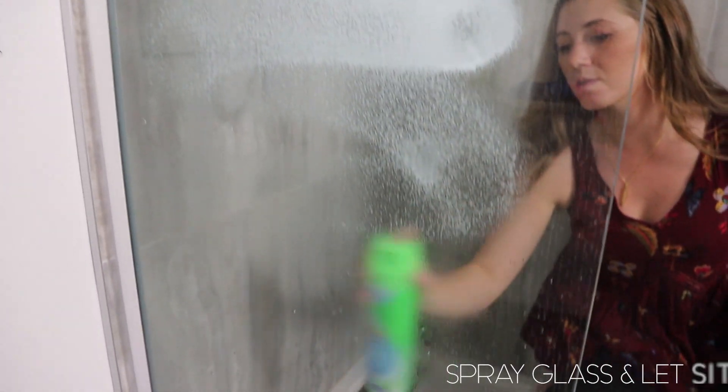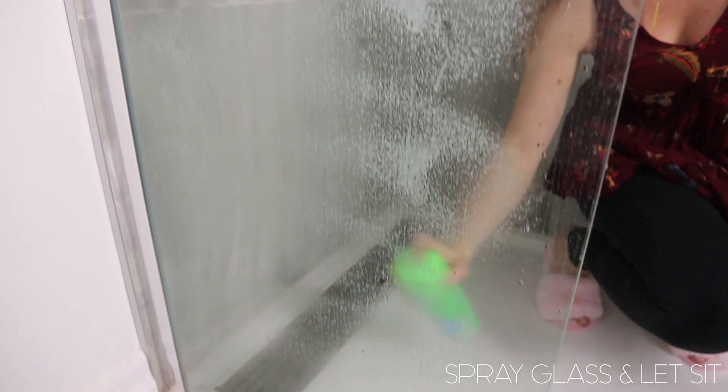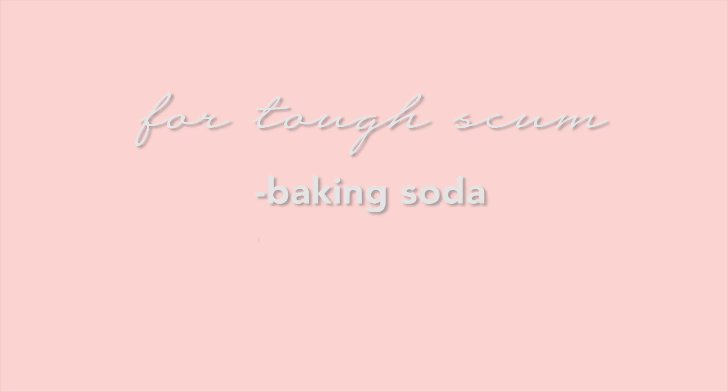After I clean out the shower, I'm going to get the glass pre-treated. So I'm spraying the Scrubbing Bubbles shower foam all over the glass and letting it sit. Then I'm going to make the tough scum mix.